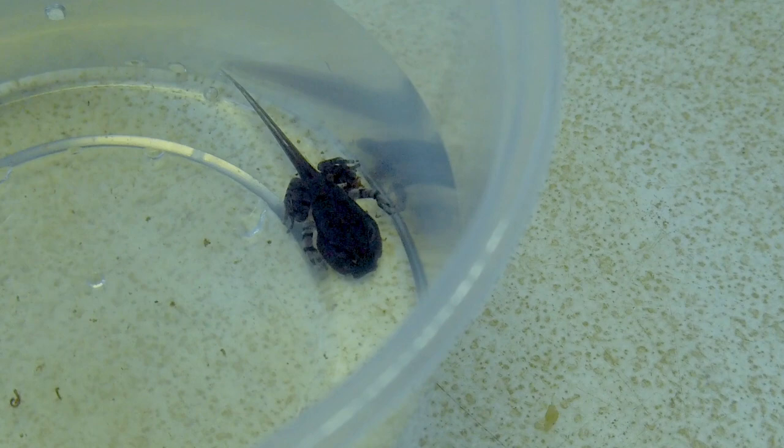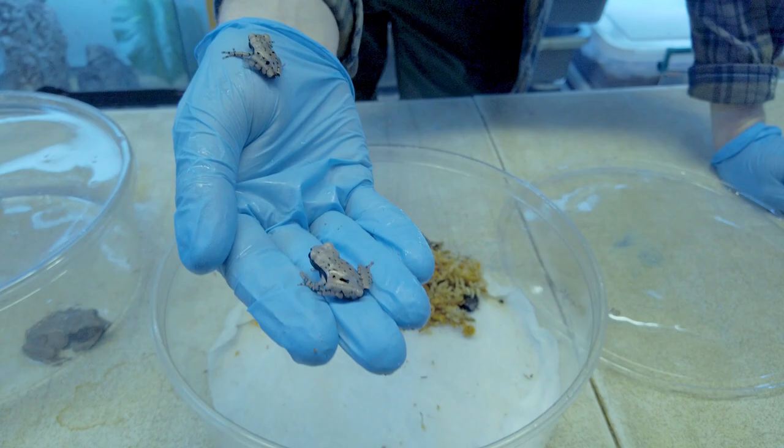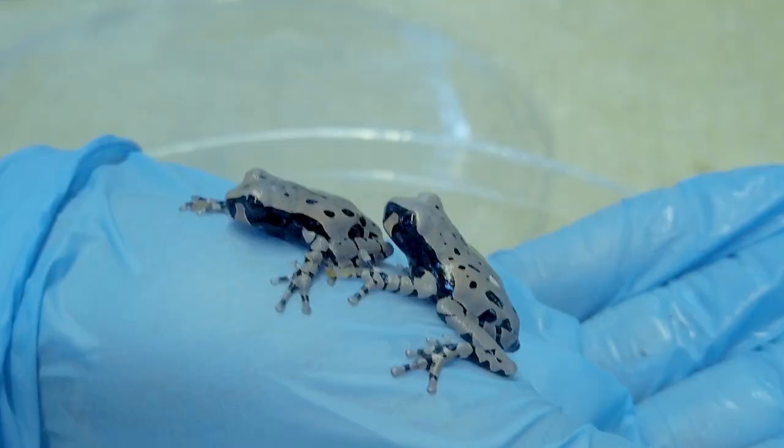After about a month and a half to two months is what we've noticed in captivity. They're these very cute little striped and spotted frogs that look like almost miniature versions of the adults, without the spiny heads.